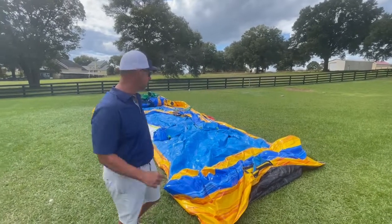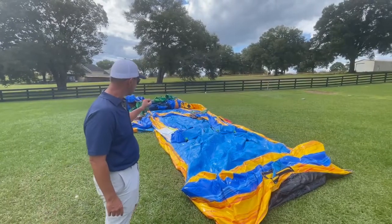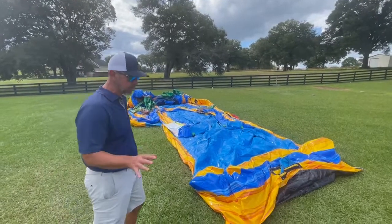Hey guys, Jason here with Bounce Wave Inflatable Sails. This is our 18-foot hybrid lava falls. A lot of people ask, how do you roll them?